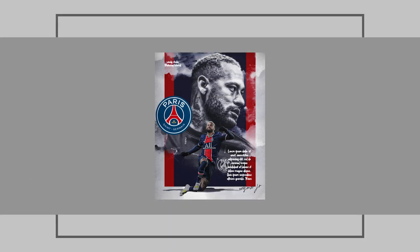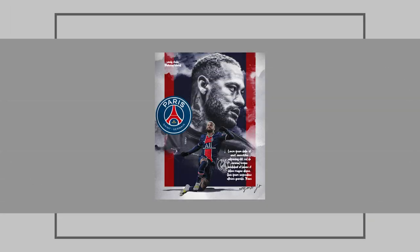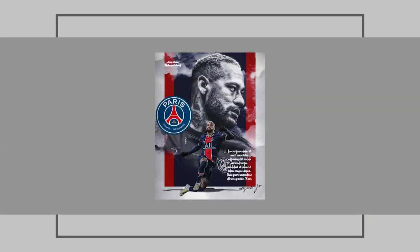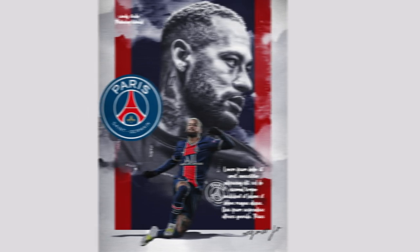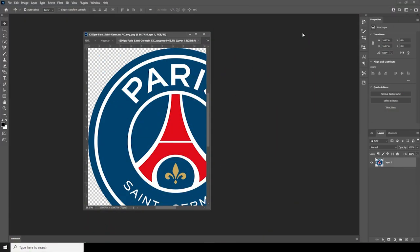Hey everyone, welcome to Indie Studio and welcome to another brand new Photoshop tutorial. I know 80% of you guys haven't subscribed to my channel yet, so please do subscribe and help me get to 30k subscribers by the end of this month. If you want to get this PSD file, it's available on my Patreon — check the description below. We'll be exploring some brush techniques to create a simple poster in Photoshop today.